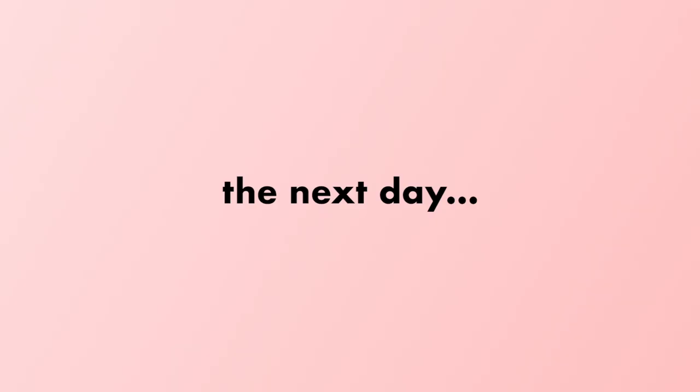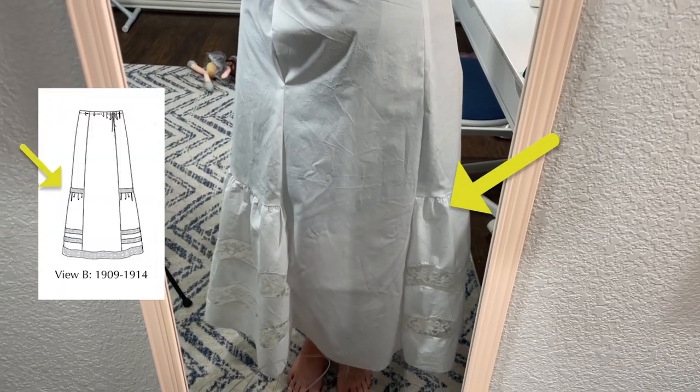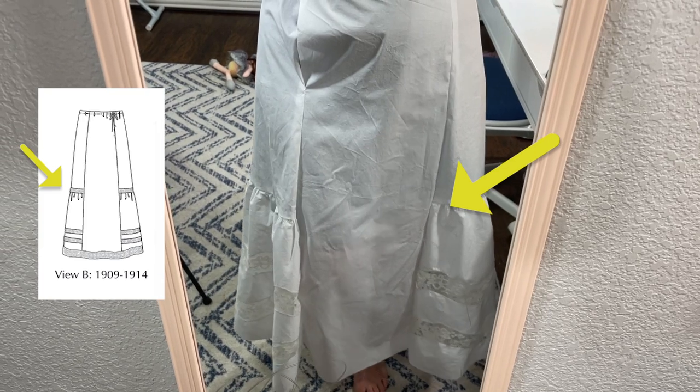Yesterday I paused working on the petticoat because I was feeling really tired and having trouble concentrating — just not at my best. I was making a bunch of small mistakes, like not winding my bobbin correctly or completely forgetting to add an extra strip of lace where the ruffle meets the side panel. A little bit late to fix that now. It's hard because I have so little free time that when I have it I want to use it and sew, but if I'm not feeling great that kind of ruins it.